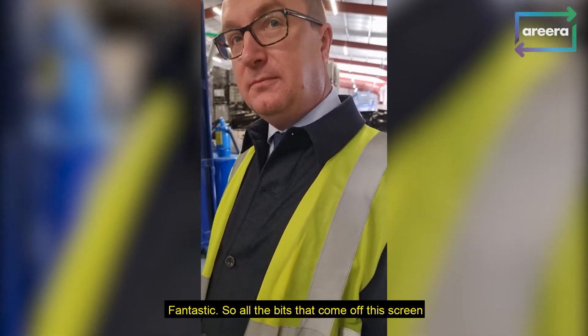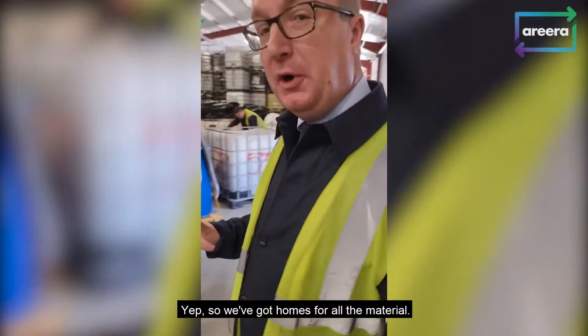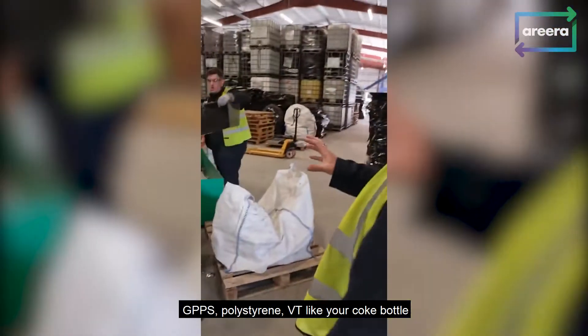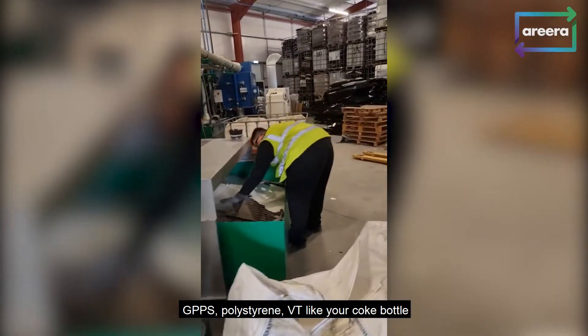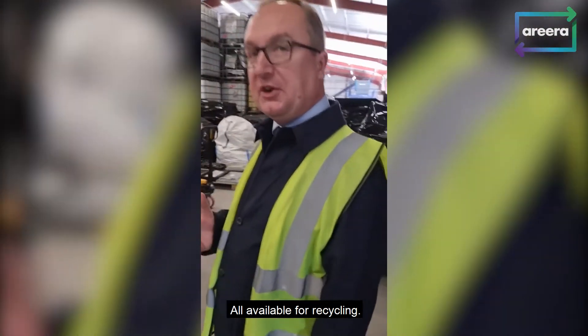Fantastic, so all the bits that come off this screen — you've got all the plastic, the metal — can you show me what happens to it? We've got homes for all the material. The output of the machine includes liquid crystal, GPPS polystyrene, PET like your Coke bottle — all available for recycling.